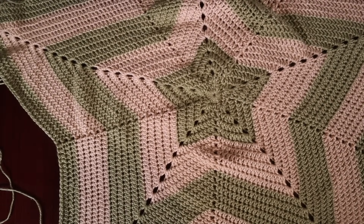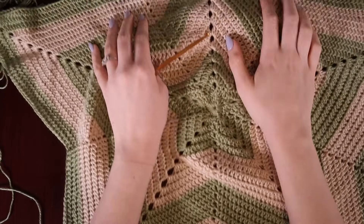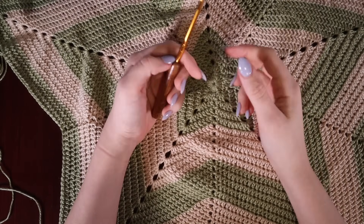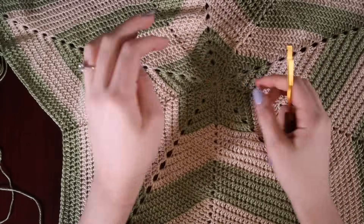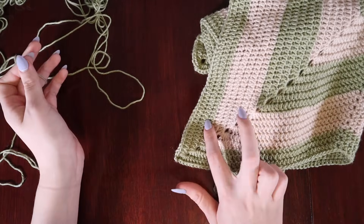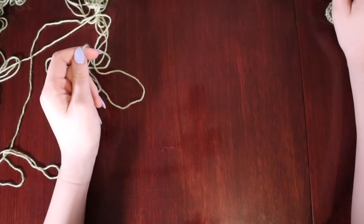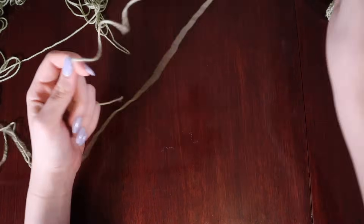Hello everyone and welcome back to my channel. For today's video I have this star baby blanket pattern for you. I'm going to link everything I used in the description, but pretty much you can use any type of non-bulky yarn for this project and as many colors as you want. I just used green and off-white, but I'll also show you how I did the color change.